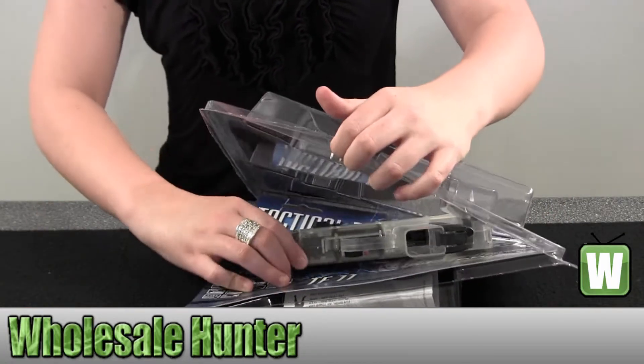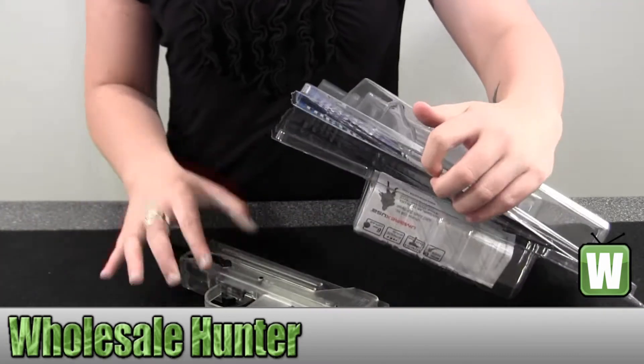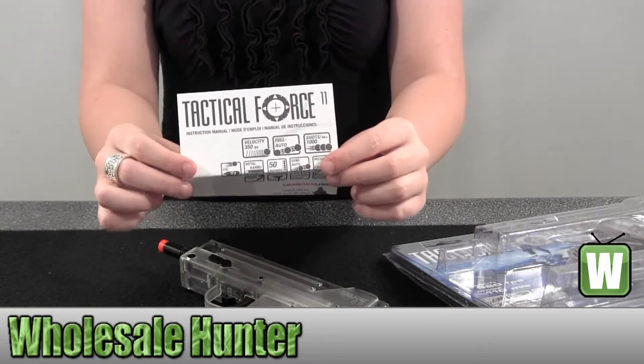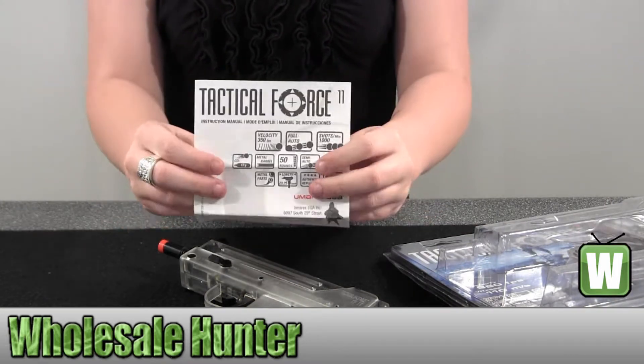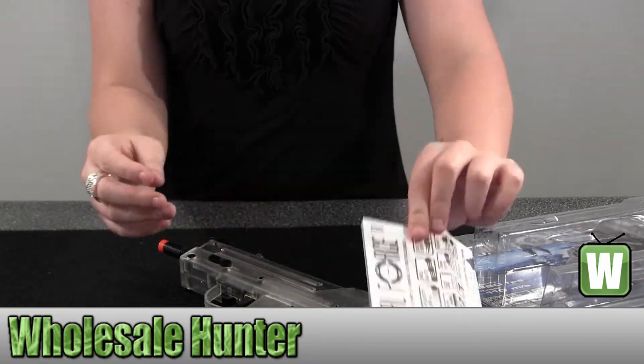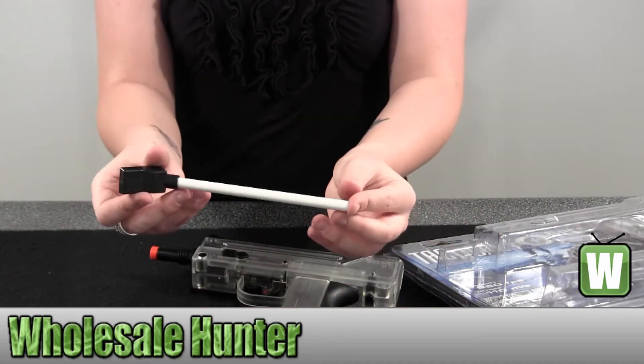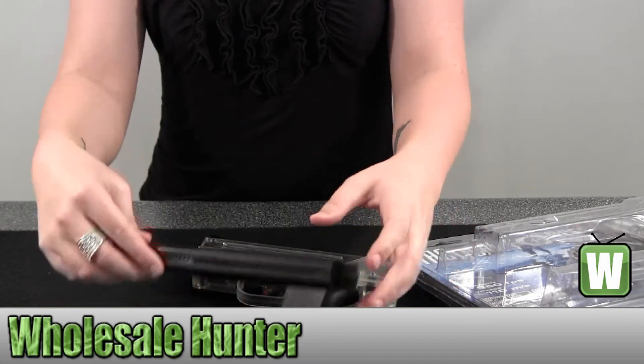I'm just going to pull everything out and then we'll go over it. In the back is your instruction manual for the machine gun. This is your BB loader, your mag.